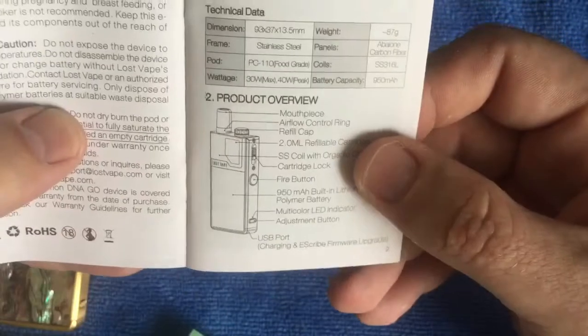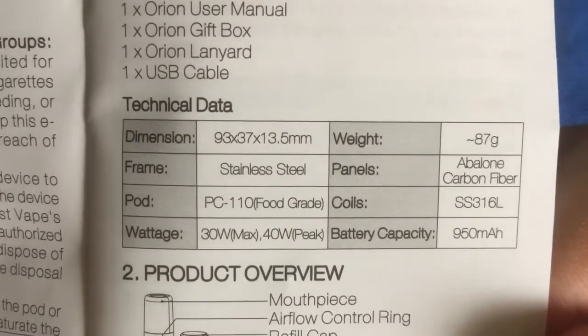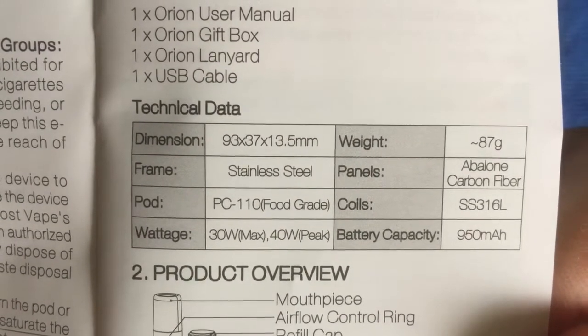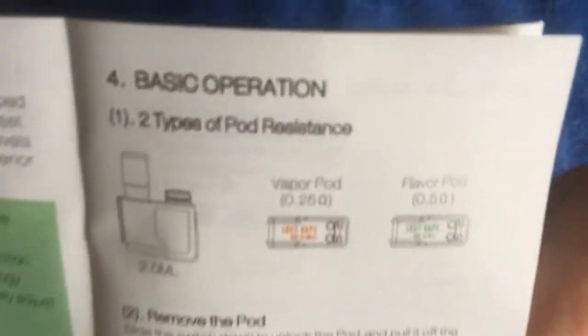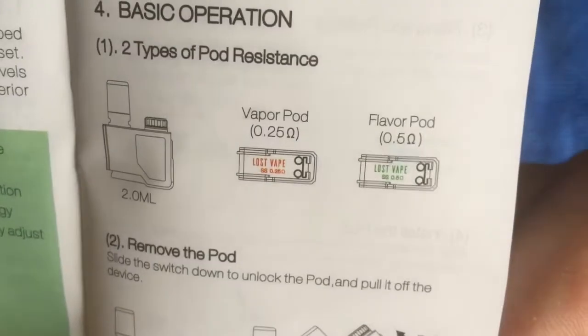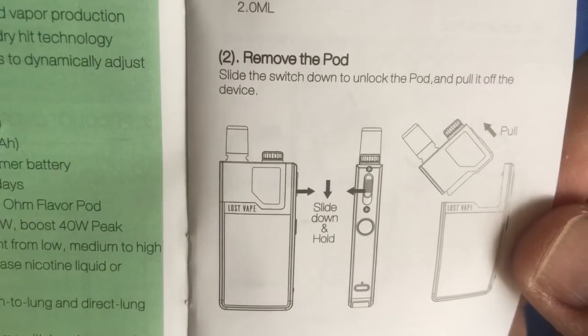Let's quickly go through the manual. There's your little user manual and warranty guide. It shows you the mouthpiece, airflow control, dimensions - you can pause it to check specs. Type of pod resistances: you've got the 0.25 ohm and the 0.5 ohm. And it shows how to remove the pod - you just click it on.